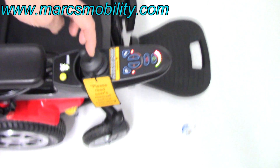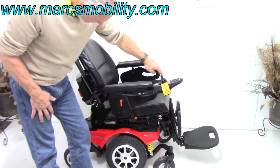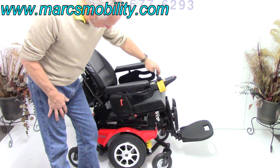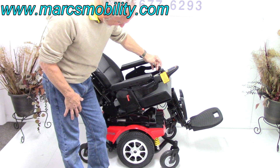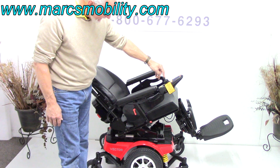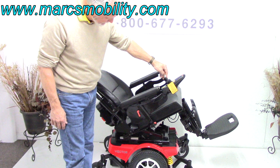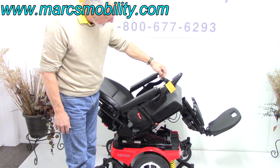I'm going to pull the joystick back and make the seat tilt. This is your electric tilt with the Merit Vector power chair that has less than two miles and is in new condition. That's your electric tilt — and that's a full electric tilt, by the way.